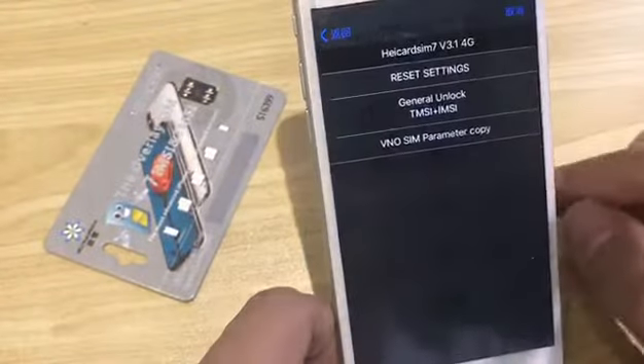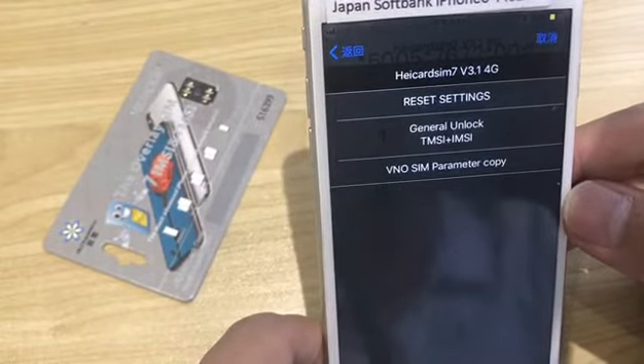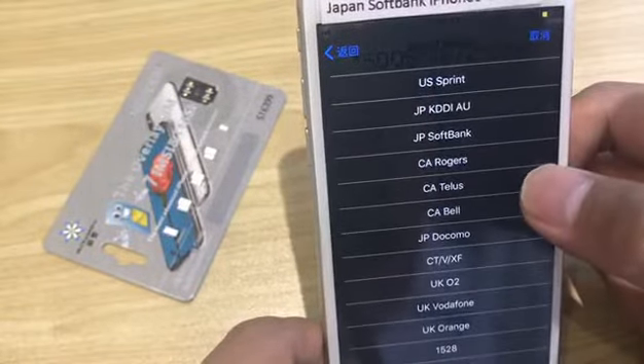Got it. The setting menu will pop up. Let's select the general unlock — here.